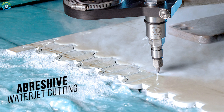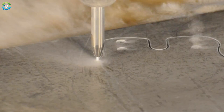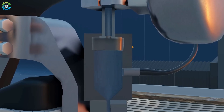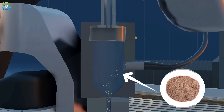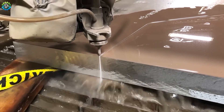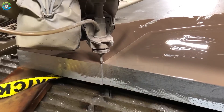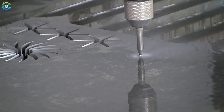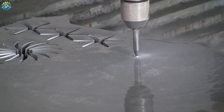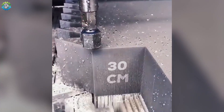Abrasive Waterjet Cutting. Waterjet cutting is a versatile and precise metal cutting method that uses a high-pressure stream of water to cut through hard materials. The high-pressure water is mixed with an abrasive material that acts as a fluid intensifier, enhancing the impact of waterjet pressure up to 90,000 psi, creating a powerful jet of water. The pressurized water is directed through a small nozzle, creating a high-velocity focused jet that can cut through materials by eroding them away. It can cut through up to 30 cm thickness of metal.